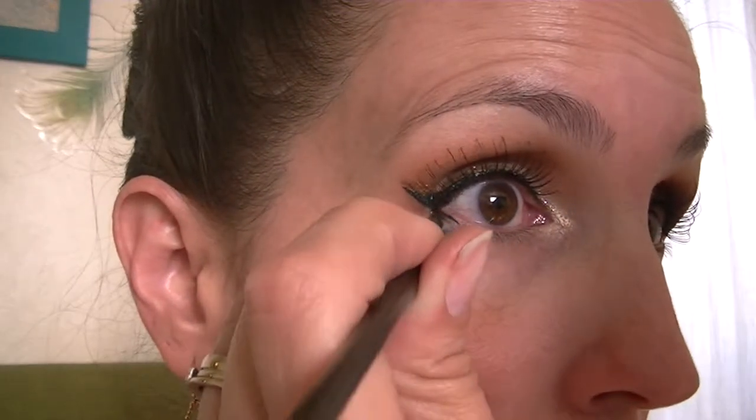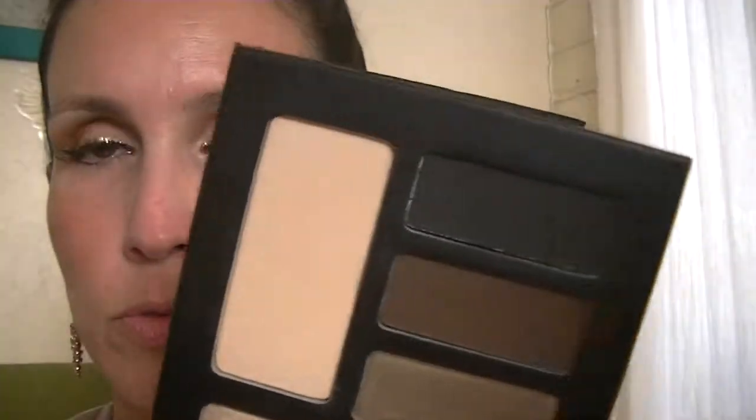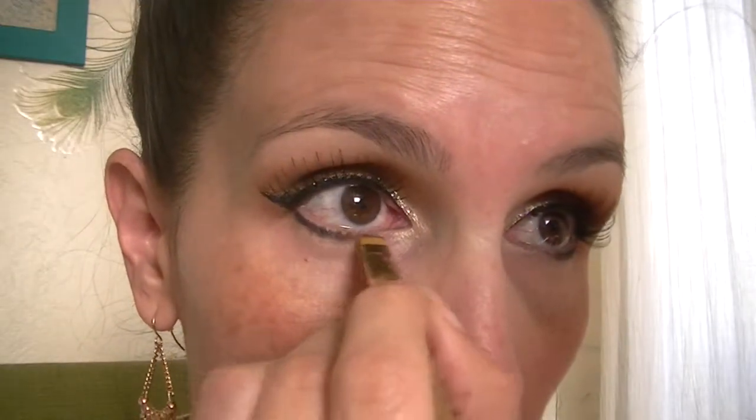I'm going to go ahead and use an angled liner brush — this is a MAC 263 — continuing that winged eyeliner down underneath my eyelashes about one third of the way in, and I'll set that with the black shade in the palette called Wrath, which is just a matte black.